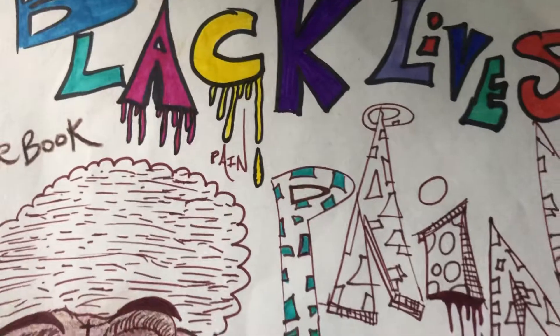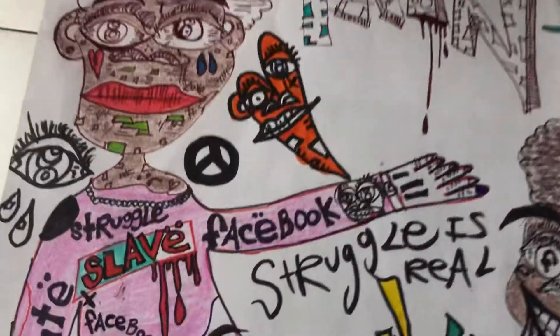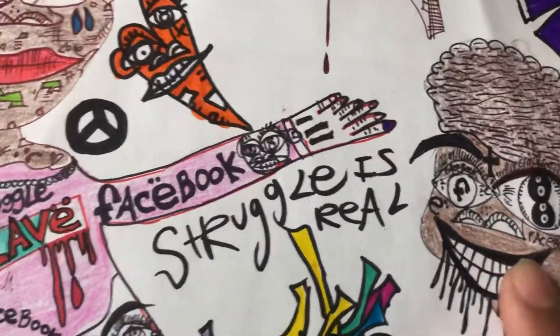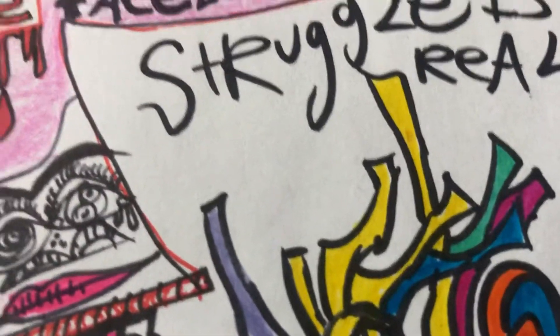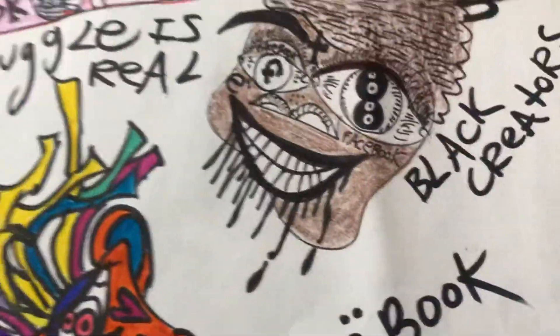I wanted to show you guys this Black Lives Matter Facebook Elevate art that we did. Basically we've got black creators and black artists, and I'm going to put a whole bunch of different black characters going throughout the piece. I got one here — as you can see, this is a black character I designed with some dripping black coming out of the mouth. We've got Facebook here, black creators right beside it.